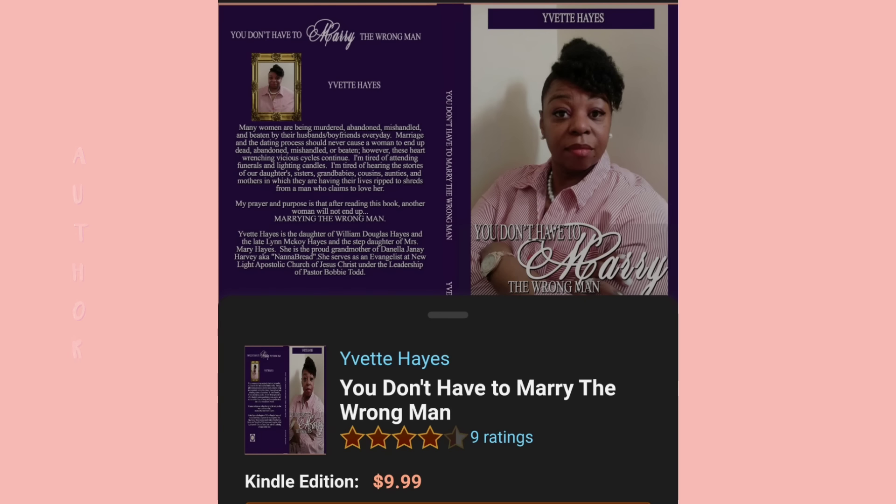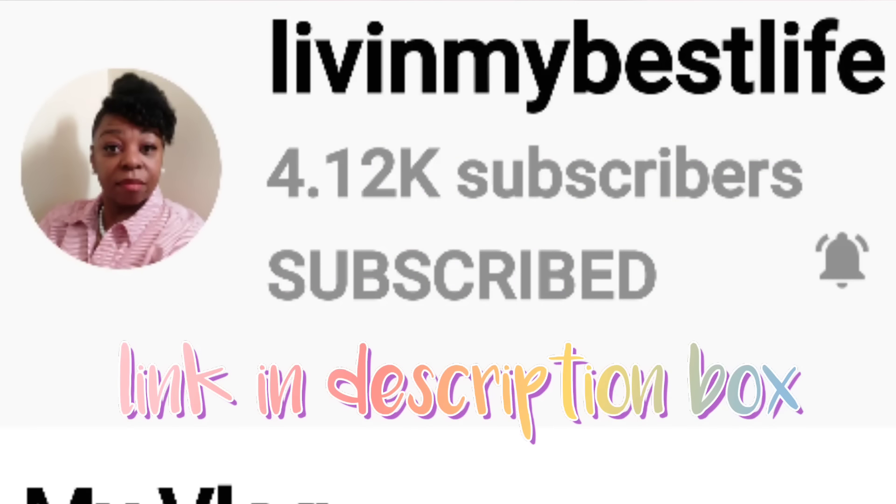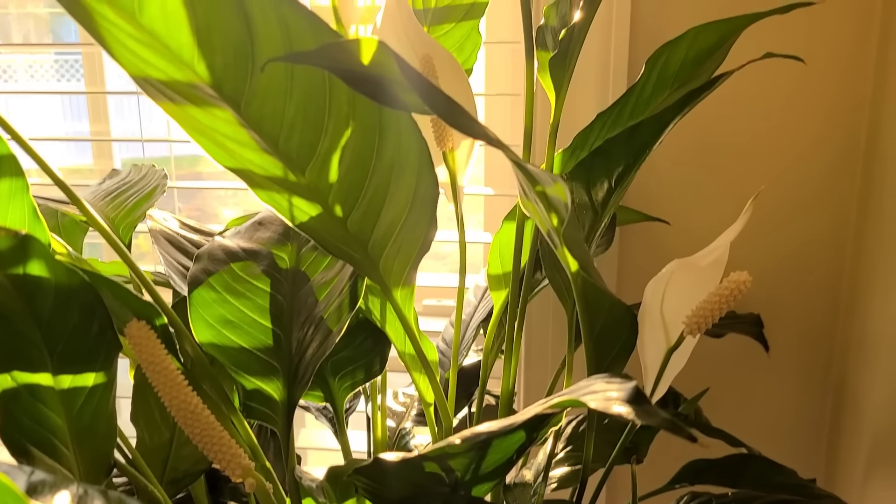The book is called 'You Don't Have to Marry the Wrong Man.' So go and check out Living My Best Life, subscribe to her, show her some love and tell her your girl Lady T sent you. And now on to today's video.